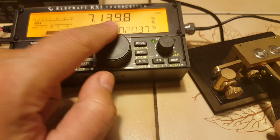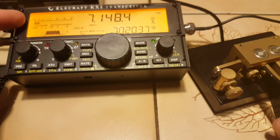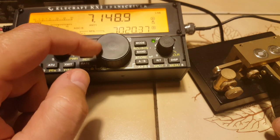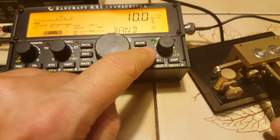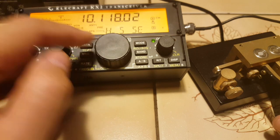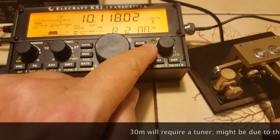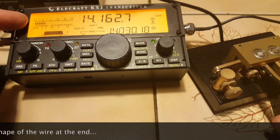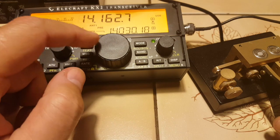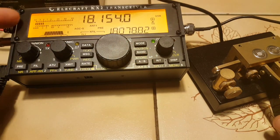Let's move on to the 40 meter band. Same thing — let's go to the USB portion. We can go up to 7.2 megahertz, and it's about 1.3 to 1.5. Let's go to 10 megahertz, and here I think it's a little higher — yeah, it's about 2.5 to 1. 20 meters: 1.2 to 1.3 to 1, and it's the same for the whole band. 17 meters: 1 to 1 — amazing.